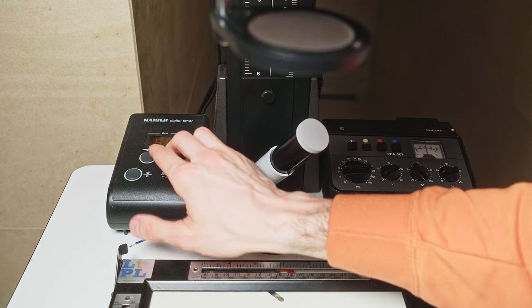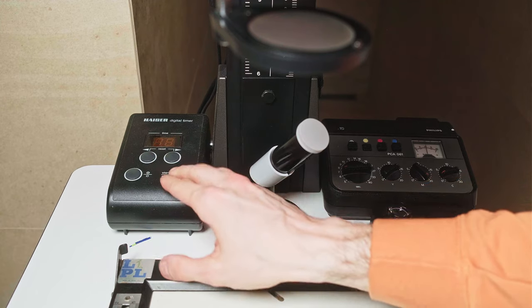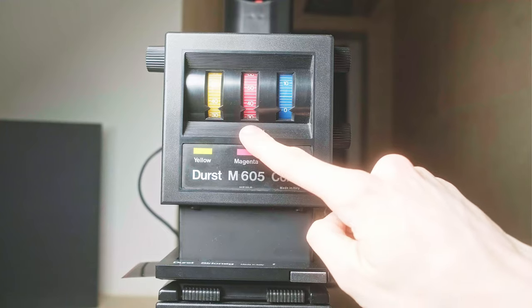As a next step, I just need to dial in all the parameters — magenta and yellow channel with the two different channel knobs. When my photo head is set up with proper settings, I just need to transfer the time to the Kaiser timer and we're ready to make the first test print.